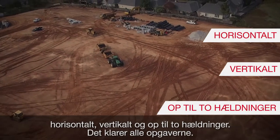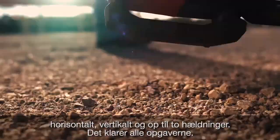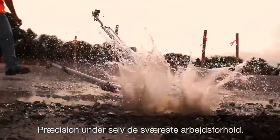Horizontal, vertical, and up to two slopes — it does it all, maintaining precision through the toughest job site conditions.